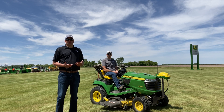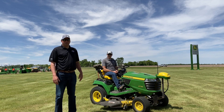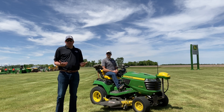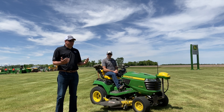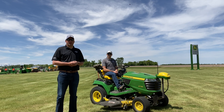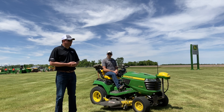Precision ag doesn't always have to be serious. Many of you have a John Deere lawnmower on your farm at home, and you may be thinking about other ways to use John Deere precision ag — to mow straighter, collect information about how long it takes, how many acres you cut, or even put a nice pattern in the front yard for graduation ceremonies or when you have friends over. It creates a really good talking piece around the campfire.